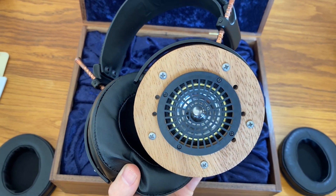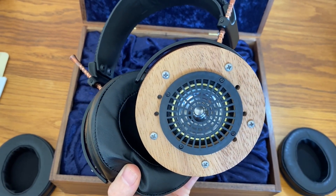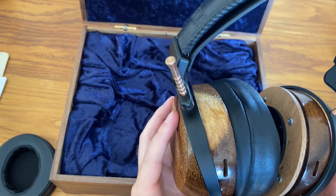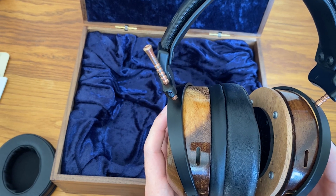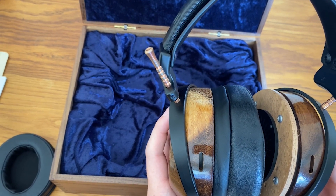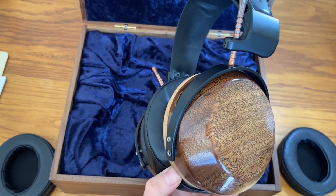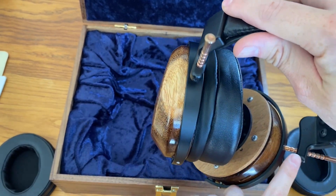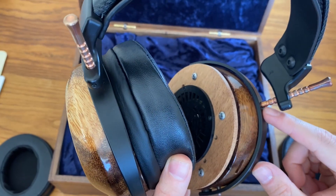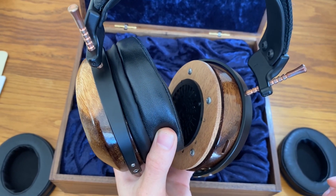Underneath the plastic grille houses the beryllium-coated driver. Beryllium is also used in the Focal Utopia and is known for being a really light yet rigid material, which allows for really accurate detail retrieval. The headphone is fairly heavy and quite bulky, but I've been listening for up to six or seven hours a day as a daily driver — watching YouTube, playing games, and listening to music — and found them fairly comfortable. One problem in my set: the right ear cup actually fell off a few times and is even coming loose now.